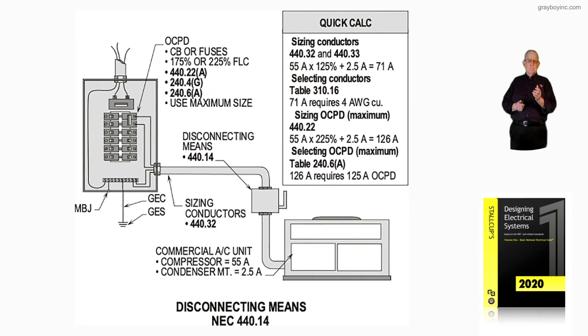It could be a HACR breaker — heating, air conditioning, cooling, refrigeration type breaker. It might require time-delay fuses and you'd have to have a fusible disconnect. So these are the things that the electrician needs to review.